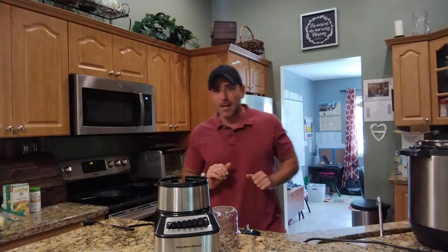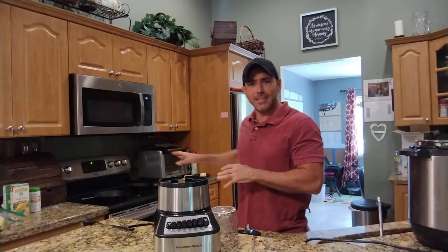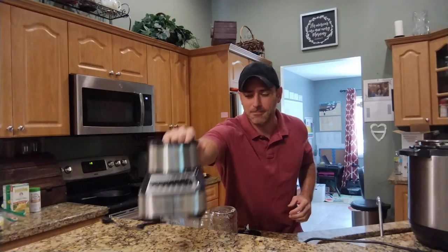Hello! This video is a little off topic for my channel, but it's something I just want to address and it does kind of apply to something I talked about in a previous video. I'm going to talk about blenders — simple, old-fashioned blenders.